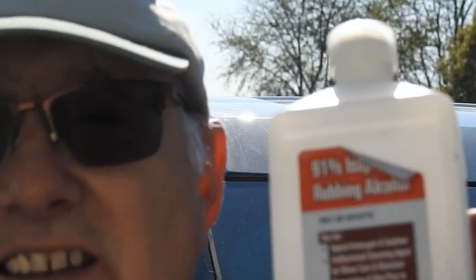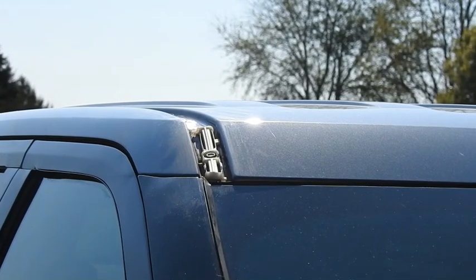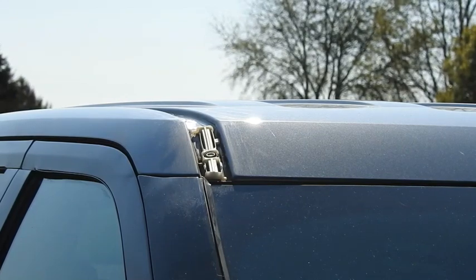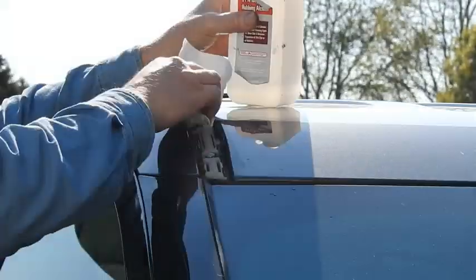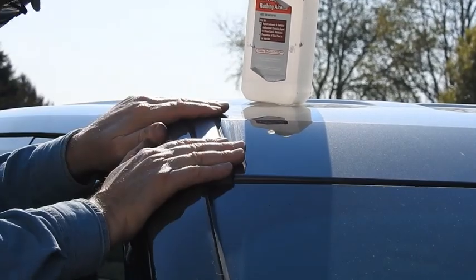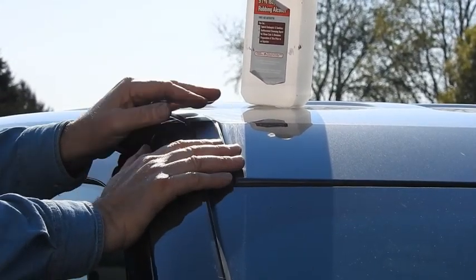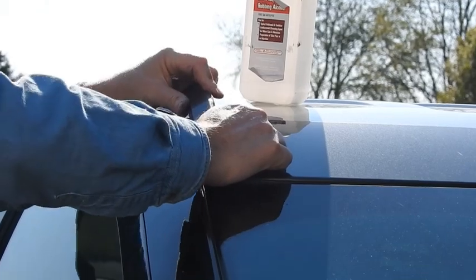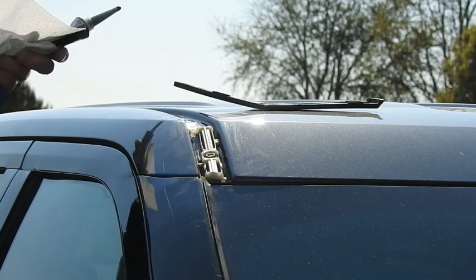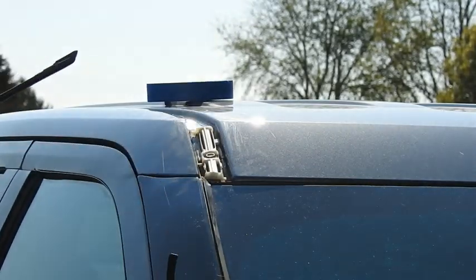Alright guys, we're back. Isopropyl alcohol to clean things — always make sure you're clean. So we're gonna clean this piece on both sides and get it back on there. Blue tape — get this ready to go. Make sure we got this good with the alcohol in here.